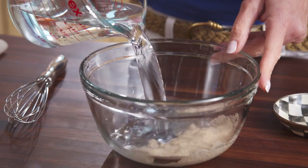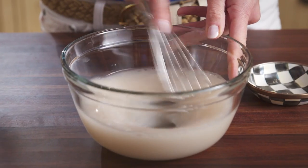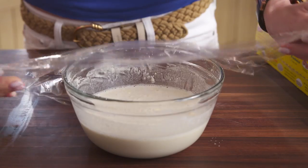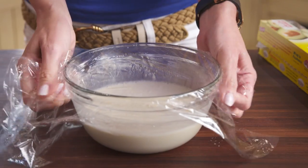In a small bowl, combine the yeast and water. Whisk it well to thoroughly dissolve the yeast. Add the flour and stir to form a thin batter. Cover the bowl with plastic and let it sit for an hour at room temperature.